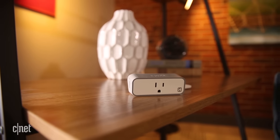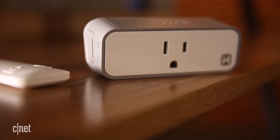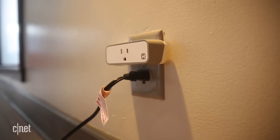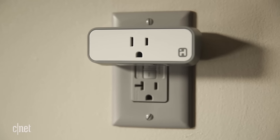At the end of the day, the iHome ISP8 smart plug is a reliable device, and if you have a particular device that you're wanting to automate with it, then it's worth the 50 bucks. The problem is it doesn't distinguish itself from the rest of the larger market, and I can't recommend it over the industry-leading Belkin Wemo Insight switch.